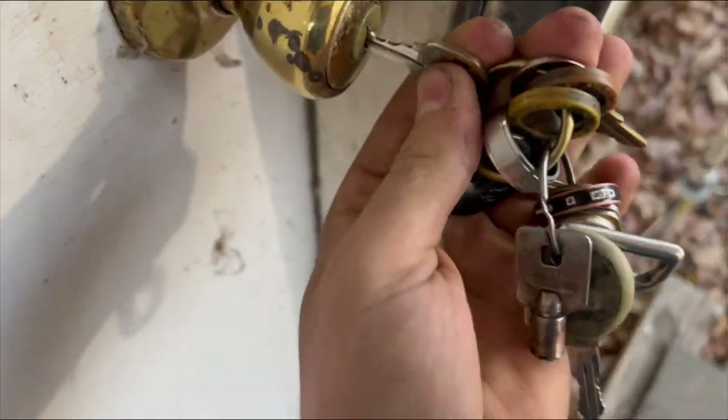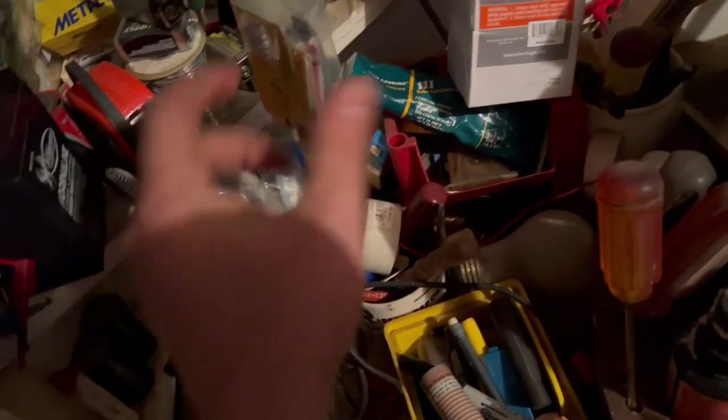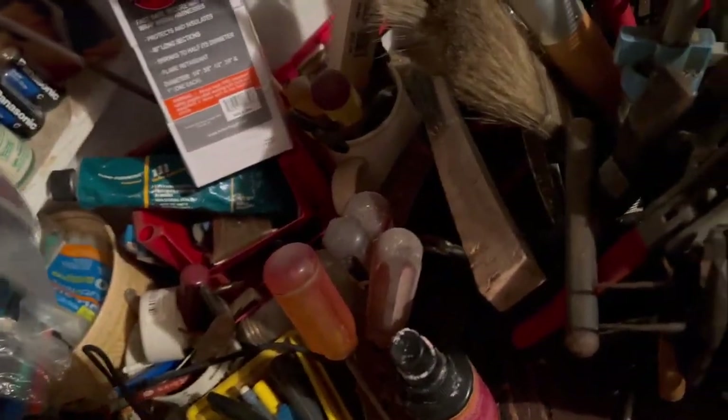Gotta grab some heat shrink out of my shop. Got this black right here for my speaker wire. Comment down below if you're gonna PCB — we're gonna be at PCB, gonna be turned up. You already know I'm gonna be turned — we're gonna be jigging. Got a lot of wire management to do, but gonna get this done real quick.